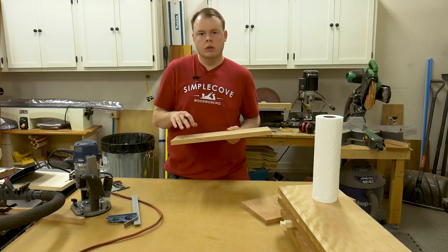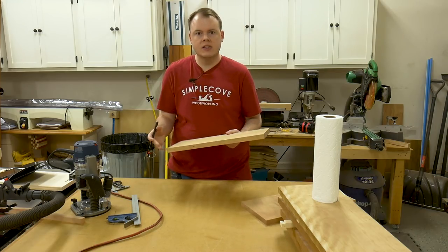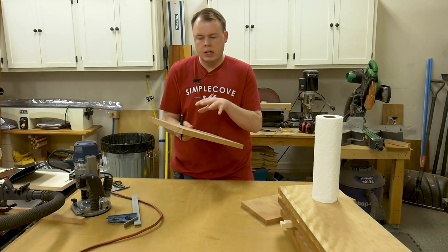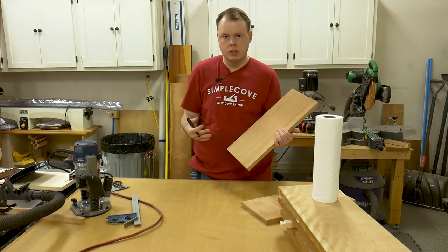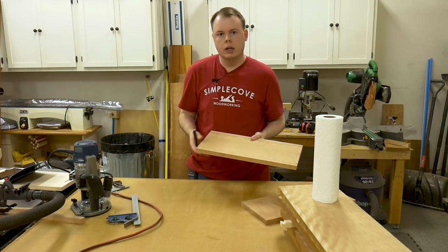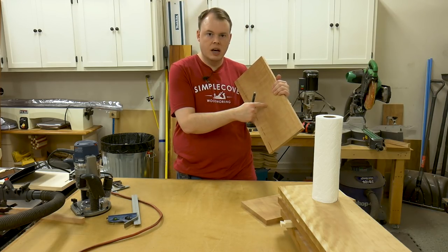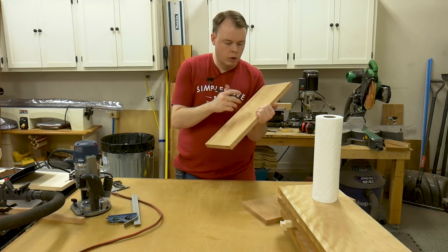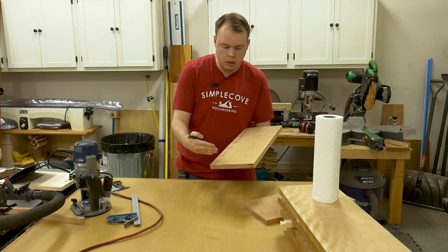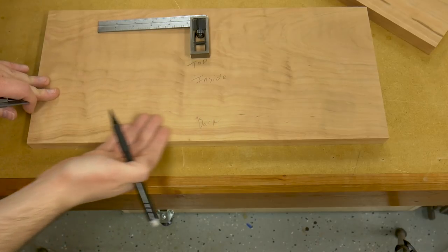Now we're ready to go ahead and make a few markings on these boards for the tapered sliding dovetails. Before I do that, I want to look at each of these boards and find the inside faces and the outside faces, just in case there's something I want to hide — such as this brown streaking on this board. I want to make sure that's on an inside face so that when you're looking at the cabinet, you don't see it. It's still a good habit to get into when you're building a project. I know that I want this to be the bottom panel, with this as the inside face and this as the back. The tapered sliding dovetails are going to be cut on this back edge, so we want to make sure that we're always referencing this back edge.